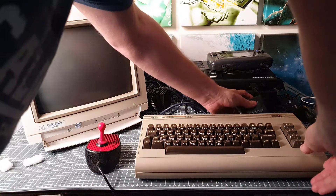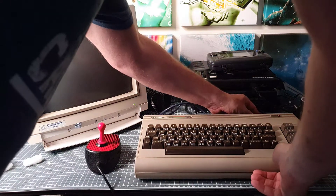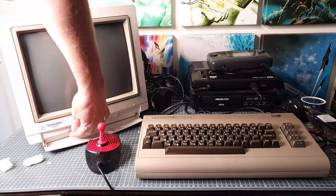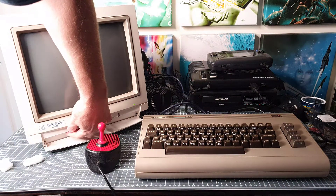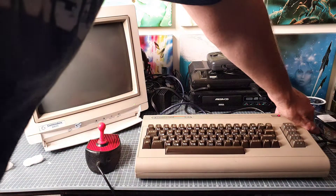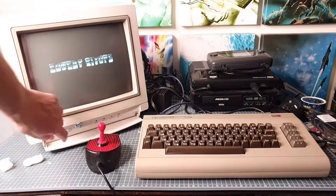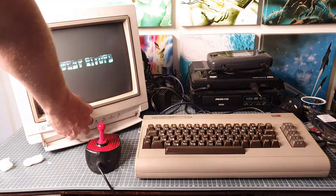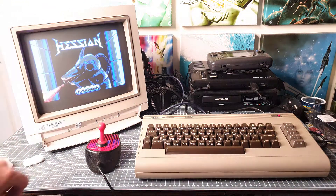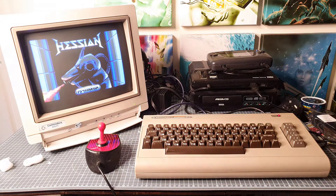I'll plug the cartridge into the back of the 64. Make sure the volume's up, because as I said the main perk of this is the vinyl album. I'll just pump up the volume a bit and leave that play through for 10-15 seconds.